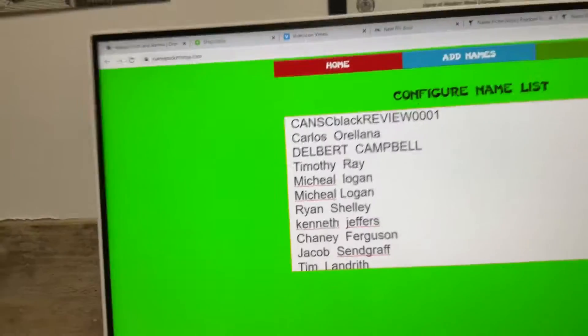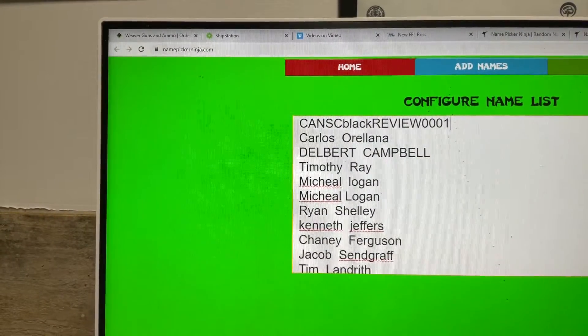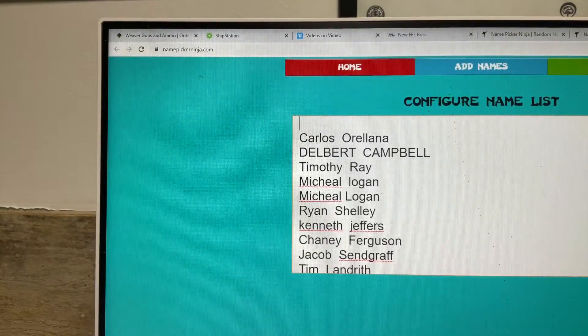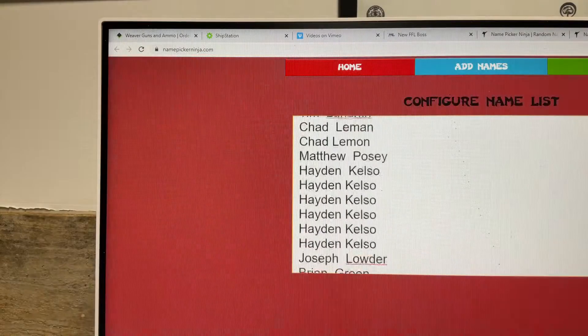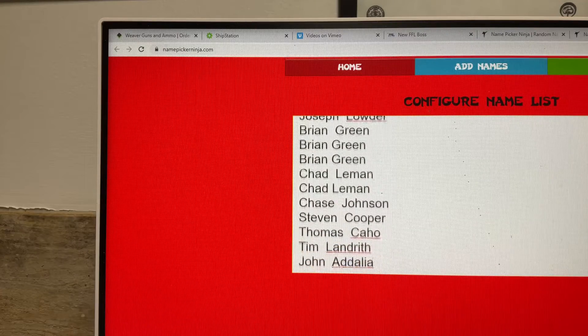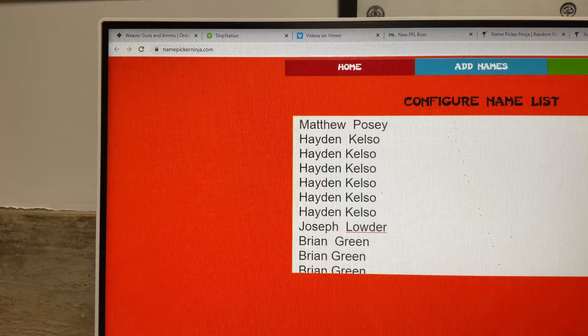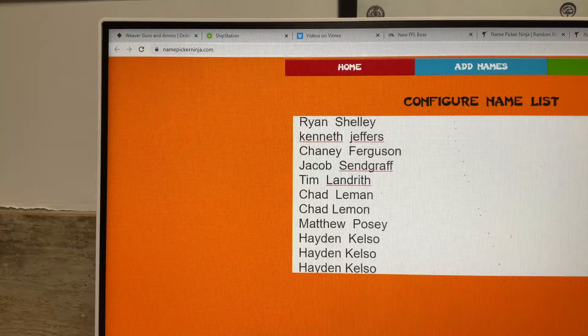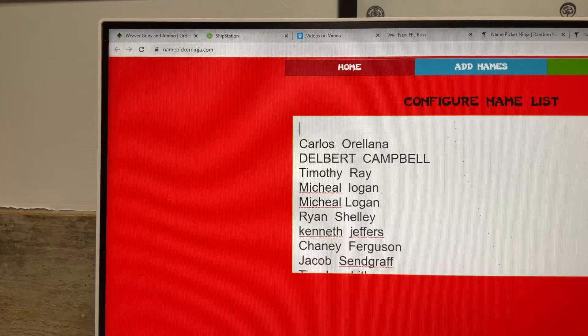Let's take a look at the names and see what's up. You should see your name once for each time you got in. This is going to make someone such an awesome gun. All right, Canik Subcompact Blackout — good luck guys.